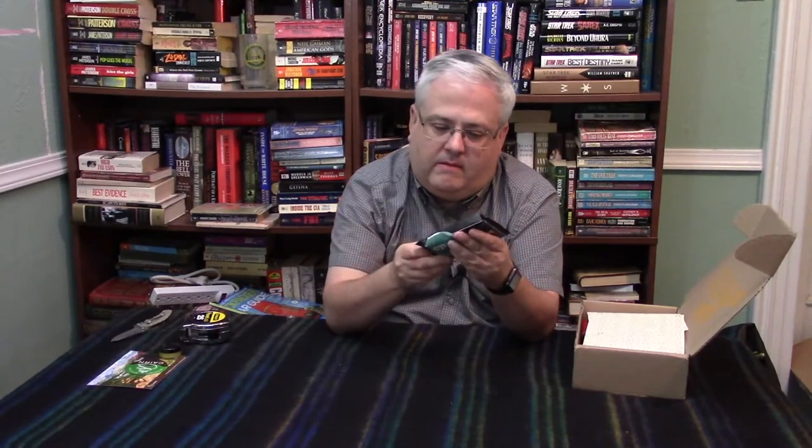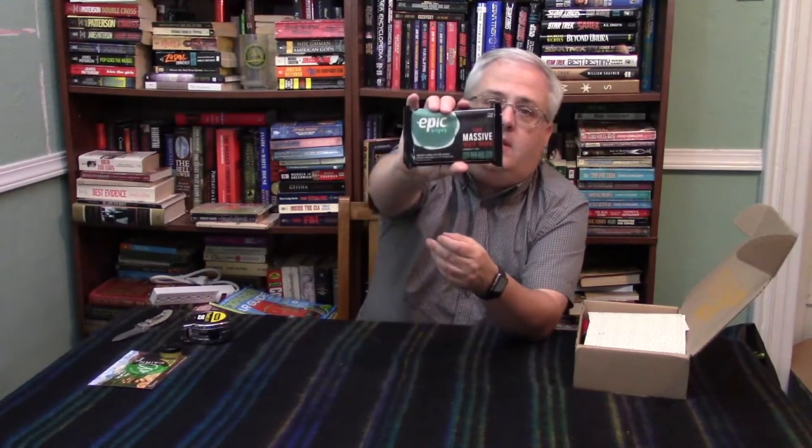There we have Epic Wipes — the massive wet wipe. Perfect for sports, military, and medical outdoor use. Each packet contains one large, disposable, naturally scented wipe. It is indeed one epic wipe because it is quite heavy for a wipe — three and a half ounces, and it contains one large extra-disposable wipe. So that's Epic Wipes.